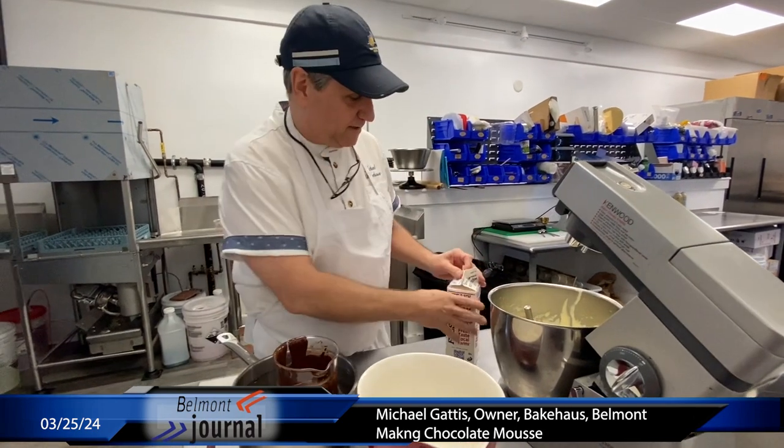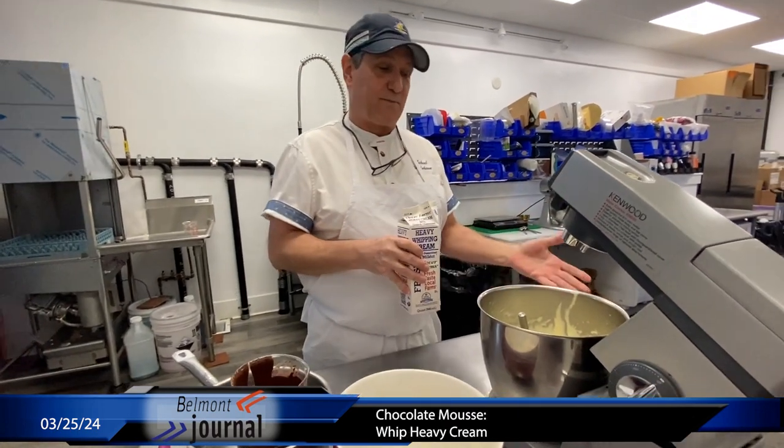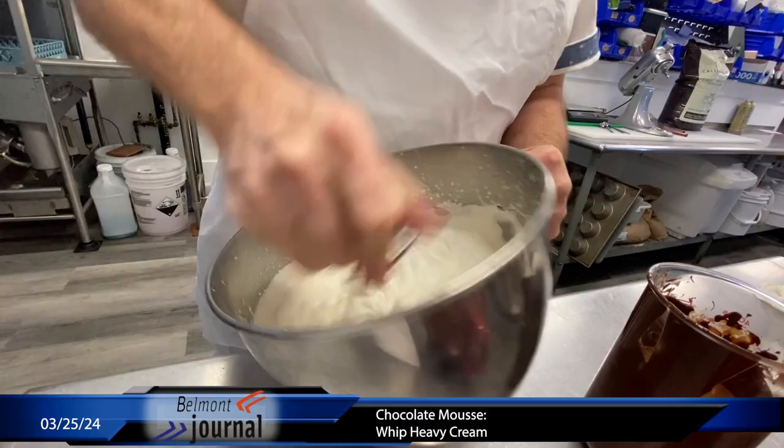Now we know from our recipe that we need 32 ounces of heavy cream. This is where it does come in handy to have a bakery and have two mixers, because we're going to whip this separately. The thing about whipped cream is you don't want to over-whip it, and you can always finish this by hand.